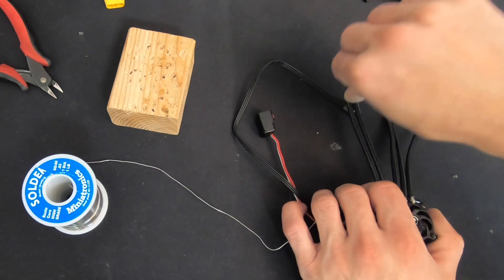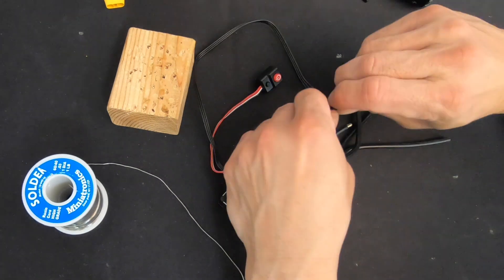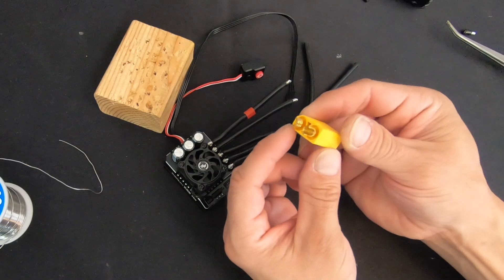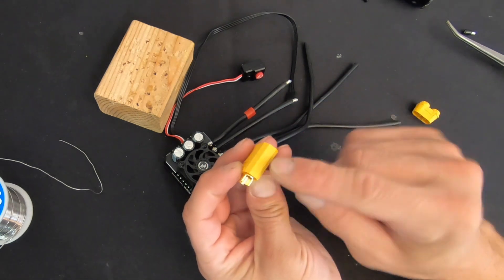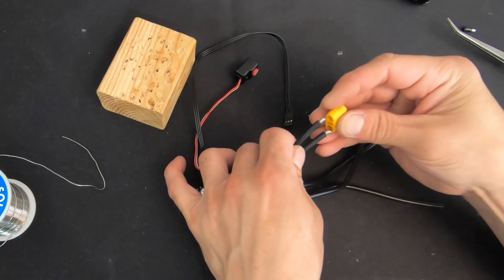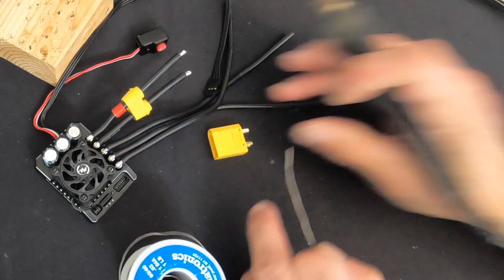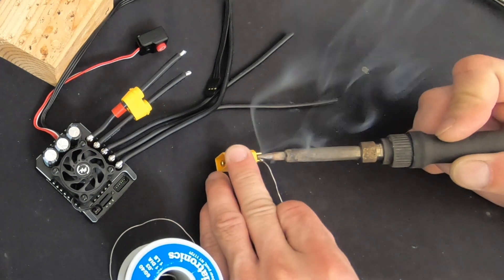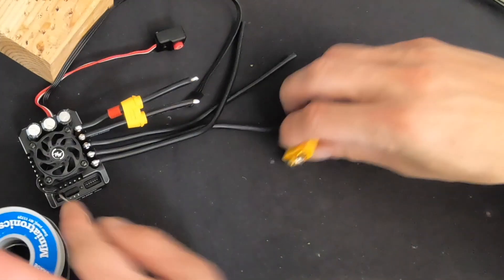I'm going to cut these probably about in half. These guys are marked as negative and positive — it's molded right on the edges, but the way I always remember is the skinny side looks like a negative symbol and it's always the negative side. Don't forget to put the shrink piece on. Same thing like with the solder tabs on the speed control — a little bit of solder on your surface to make things flow a little bit better. There are many ways to solder these plugs, but this is my one-handed method that works.